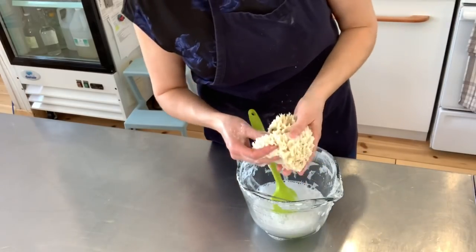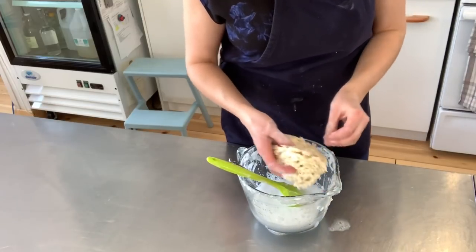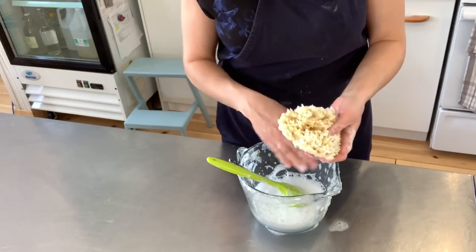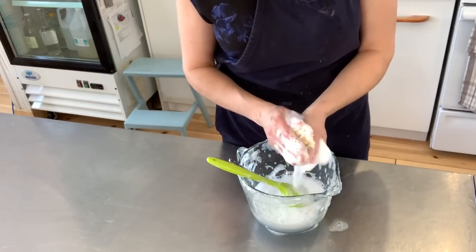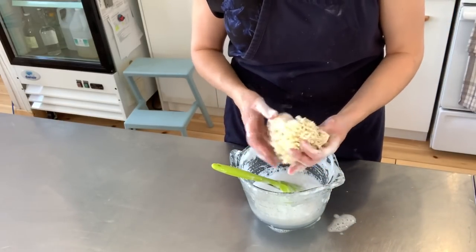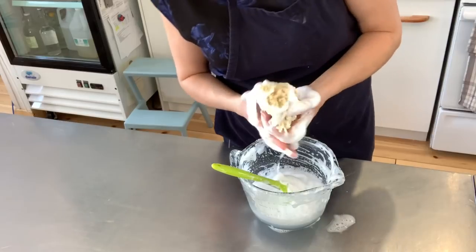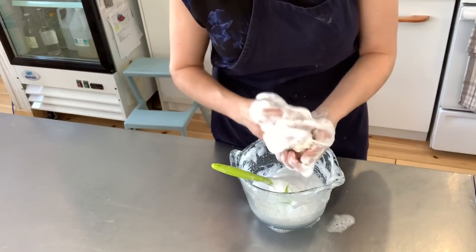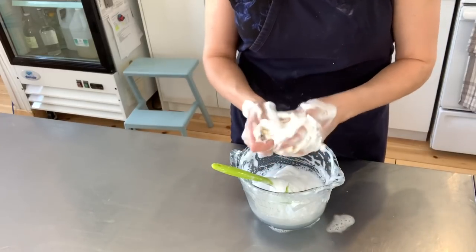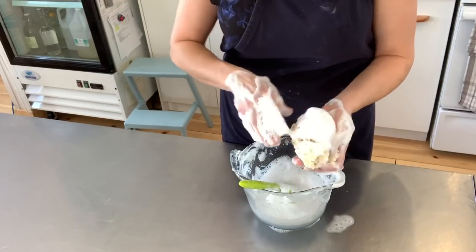I wanted to show you the beautiful lather that this formula creates, because lots of people want to see the lather and want to know if solid shampoo actually works. This is just water added to the empty cup with the leftover of the batch, and this is a tropical sea sponge I got from Tarpon Springs — hand-harvested in Florida. Imagine this is your hair. Look at the beautiful lather! It's nice, fluffy, moisturizing, silky smooth, rich lather. Yes, you will have lots of lather with this solid shampoo.